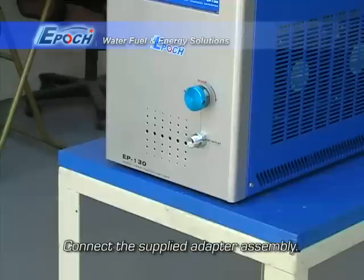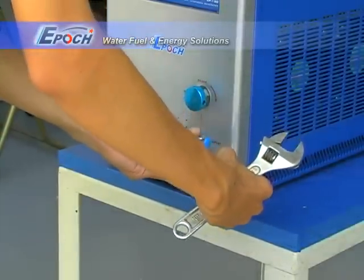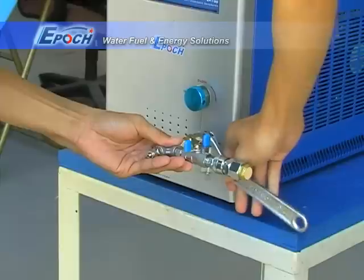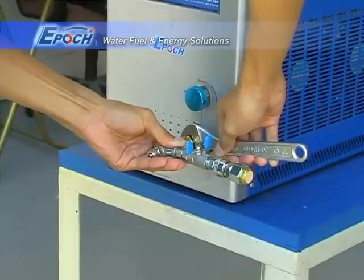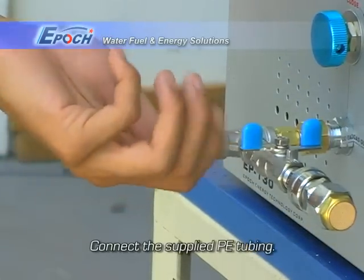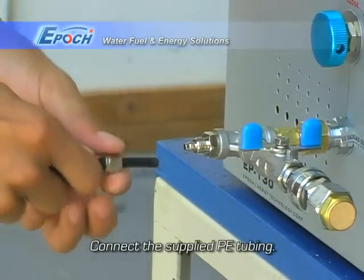Connect the supplied adapter assembly. Connect the supplied PE tubing.